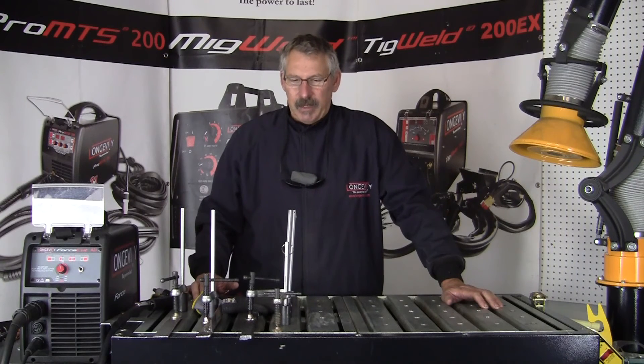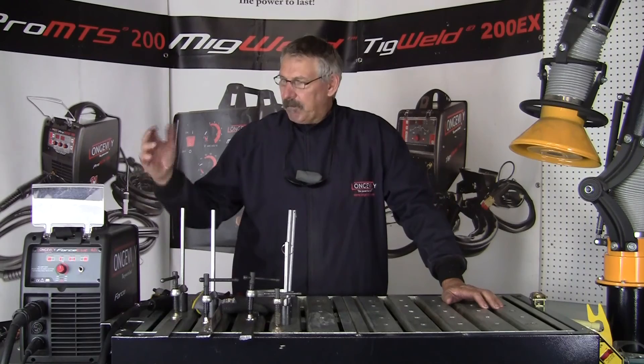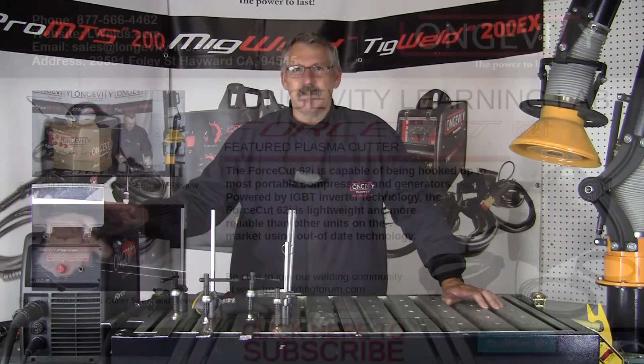Nice portable machine, easy to work with, easy to learn. Thanks for watching today at Longevity's Learning Lab — I hope you learned something. As always, thanks for watching.